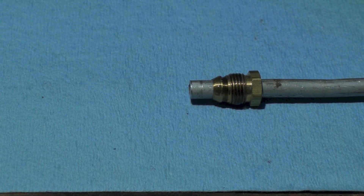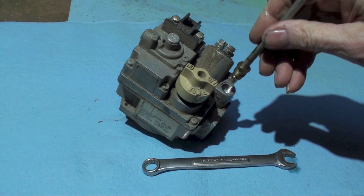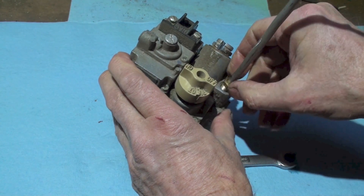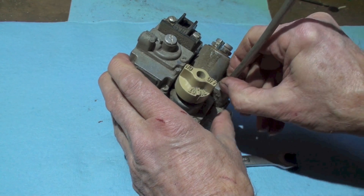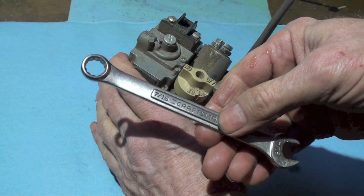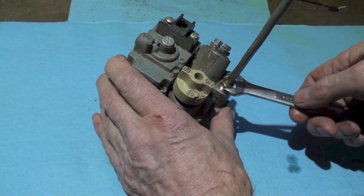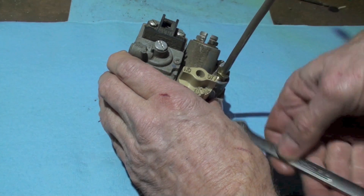When you install this, make sure the fitting is pretty much bottomed in there, then you can start hand-turning this nut. I don't like using a crescent wrench — these wrenches are easier to use and they'll tell me if I'm cross-threading. This should turn easily.